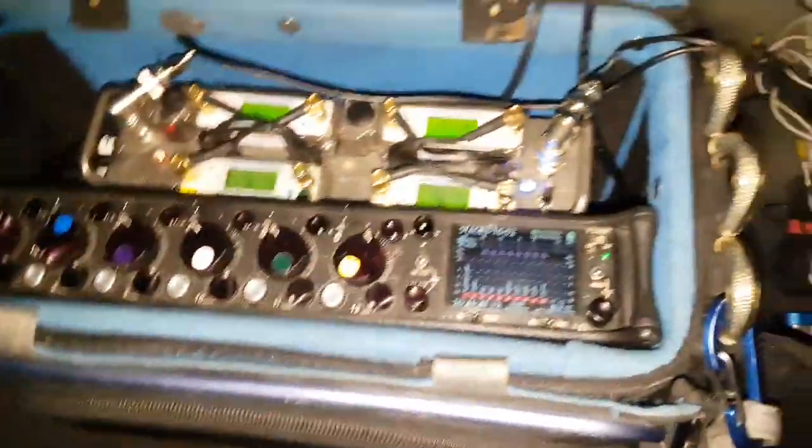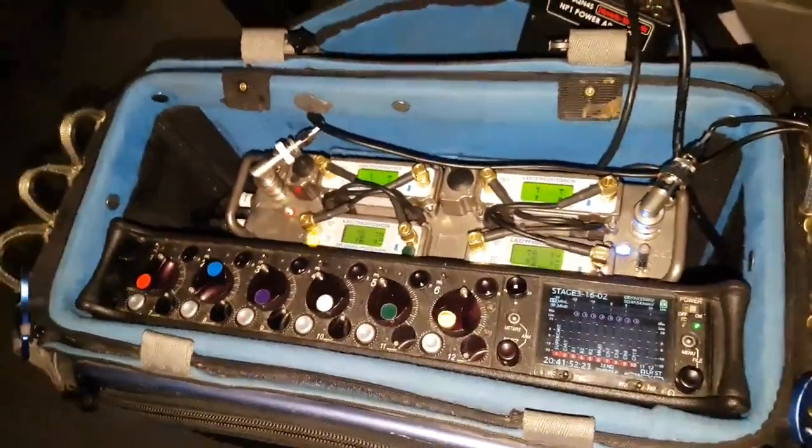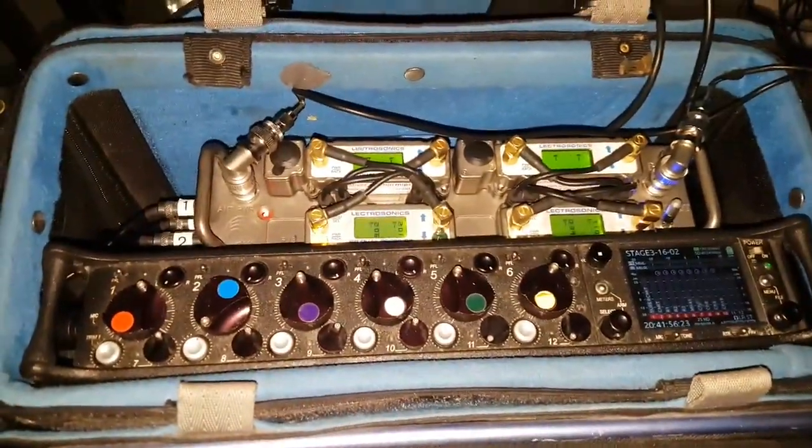So just thought I'd show you that. Thank you very much for joining my Sound Rolling Pro channel - let me know if you have any comments or questions on this powering setup and I'll be sure to add more videos.